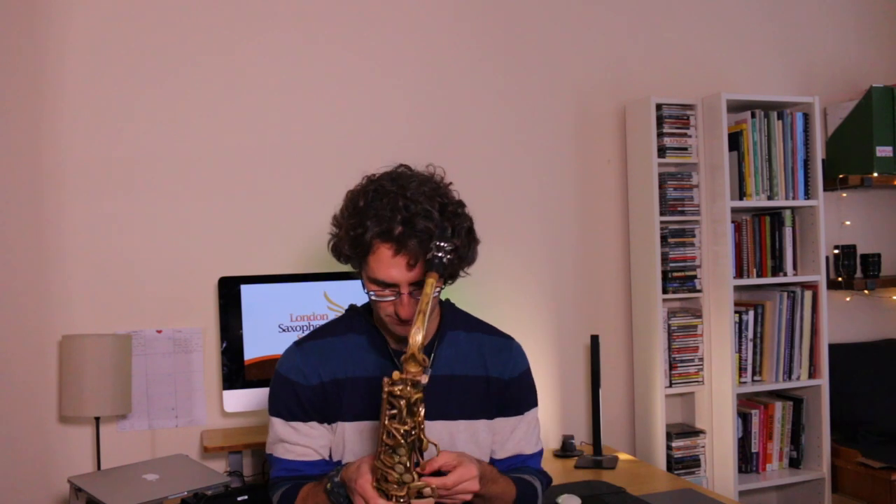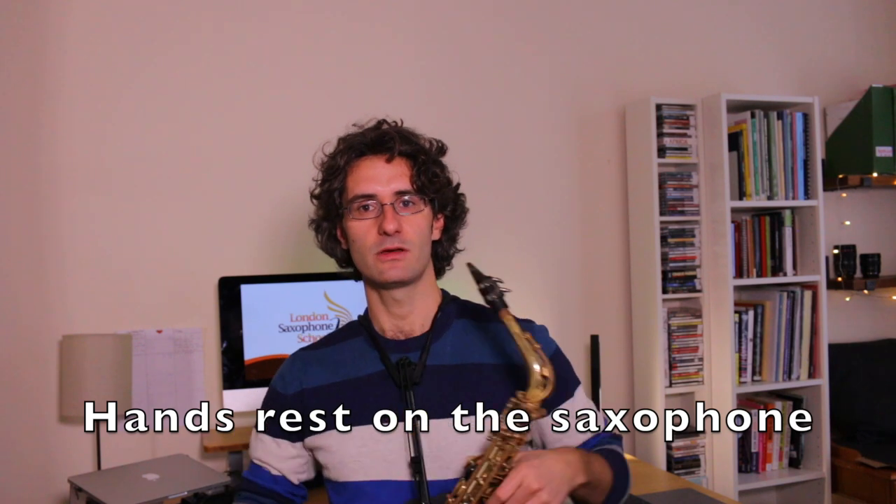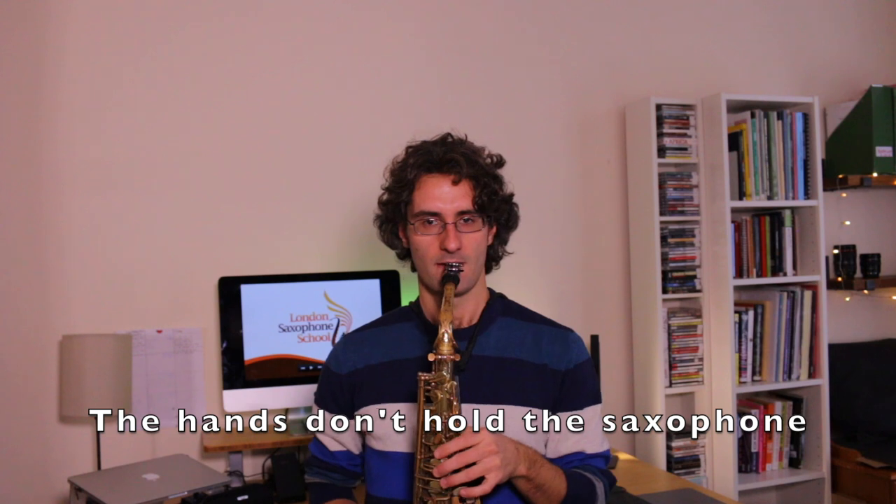There's one more thing — not so much about posture, but about the role of the right hand. A lot of people think they have to push the saxophone out with the right hand, almost being in that position all the time. But if I hold my saxophone like this all the time, my arm is going to be tensed, and I'm going to have a lot of injuries — at least a lot of tension and probably a lot of pain. The general idea is to leave the saxophone hanging either from the sax holder or from your neck, and then the hands just rest on the saxophone.